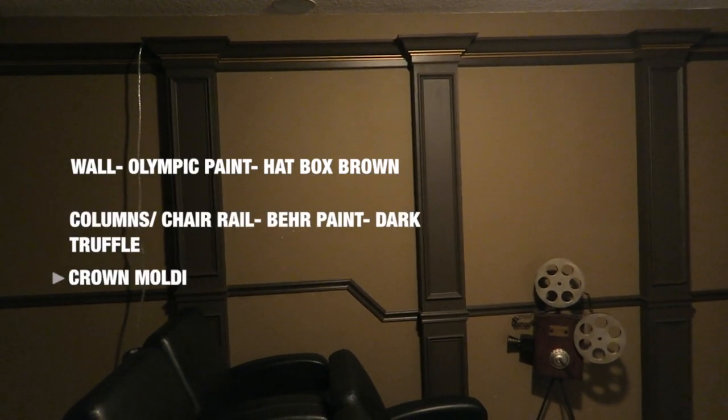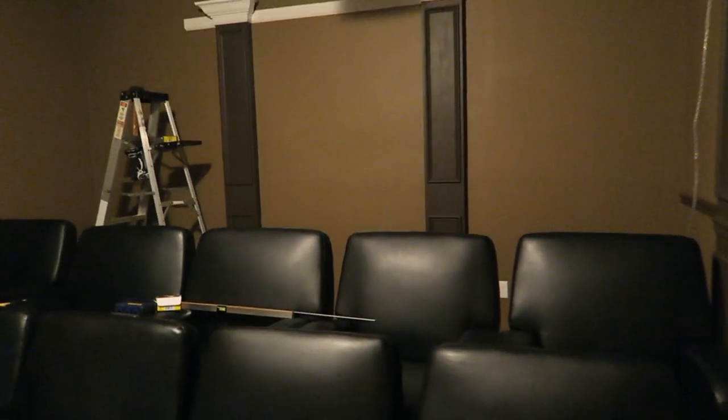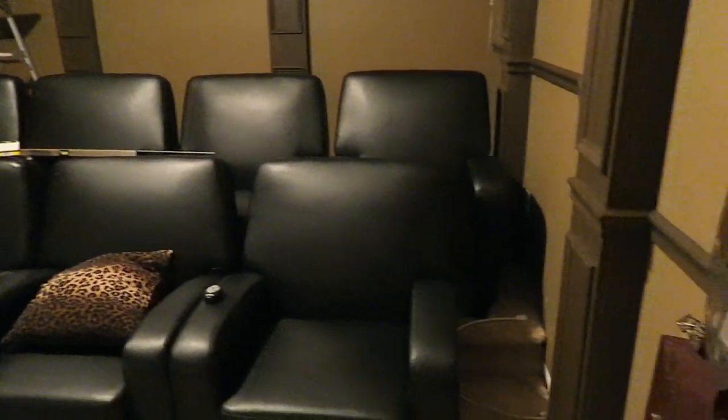I did a lot of painting in here — actually most of it. As you can see, I used metallic gold paint on the strip in the molding up there. I just thought it'd be a nice touch and it does look nice. The profile for the column in the back is not exactly the same size as the profile here on the front columns.